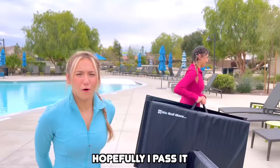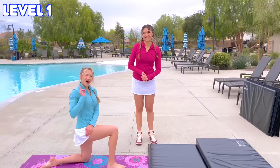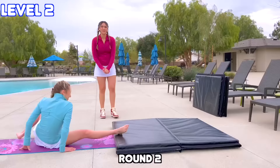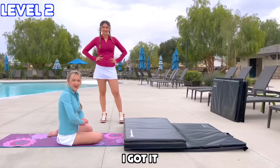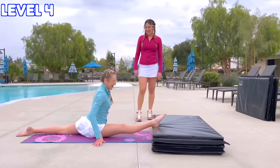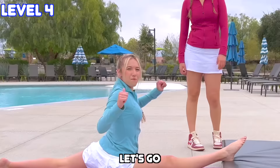Hopefully I pass it because I really want to get my needle. Alright, round one — let's see if I can get it. Oh, I got it! Pretty easy! Round two — I got it! Alright, three mats — I got it! This is the fourth layer of the first mat, so let's see if she can do it. I got it! She did it! Let's go! We're halfway there!